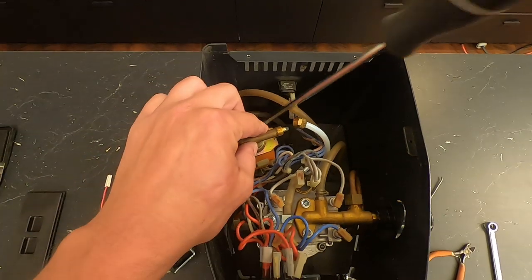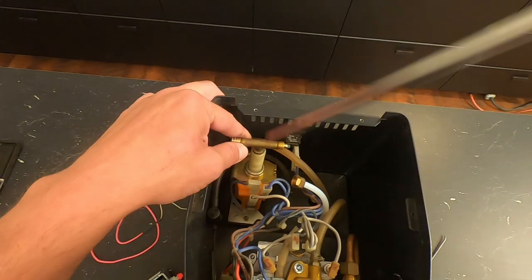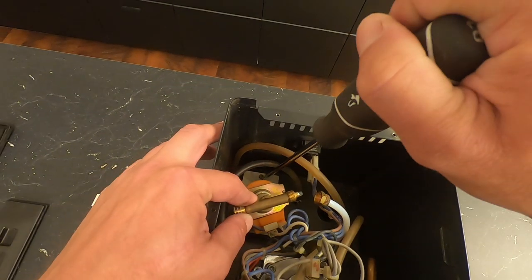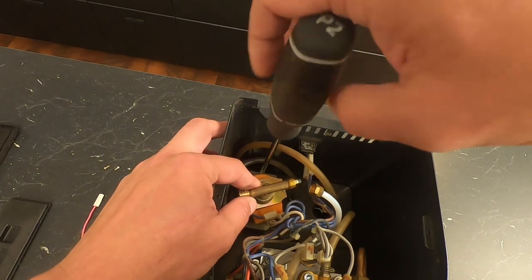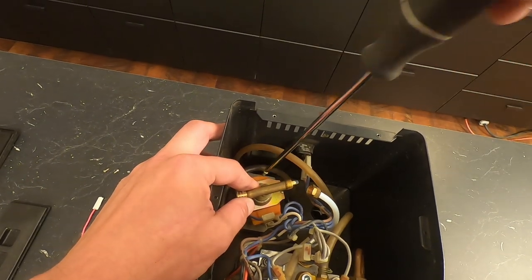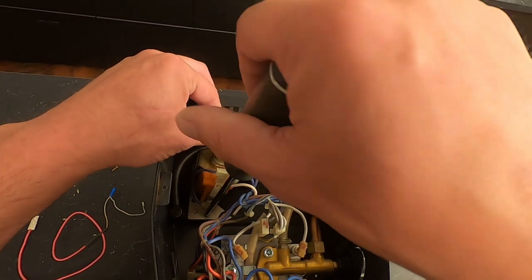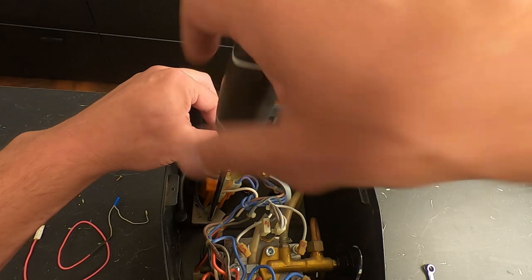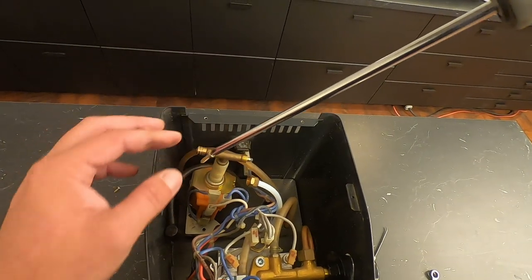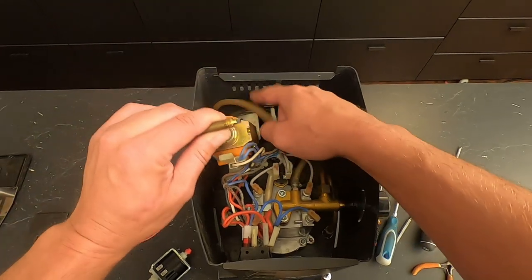Now there are two screws way down in there — one on either side of the pump on the bracket underneath. Use your screwdriver to undo the screws. This is where having a magnetic tip helps, because once you get these short screws out, they'll come with the screwdriver. Undo the other one as well. You'll feel it once it's not in there anymore and it should come right out. Now that the bracket's undone, we can actually pull the pump up.